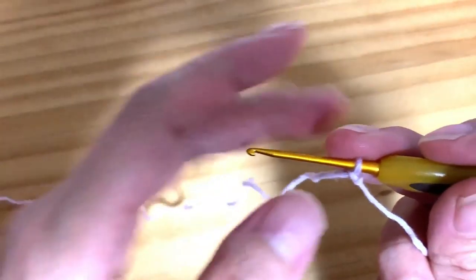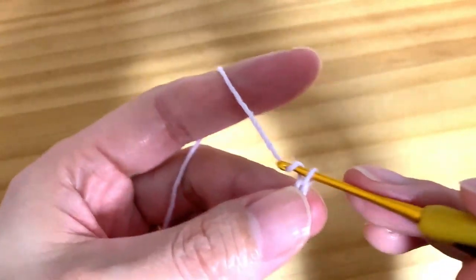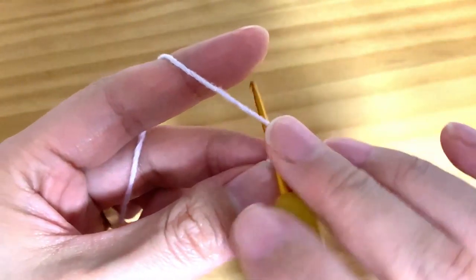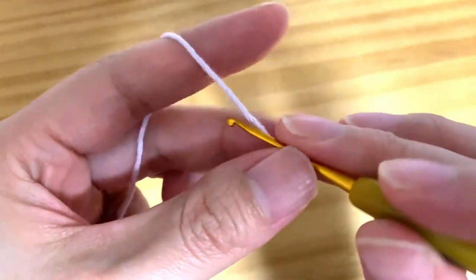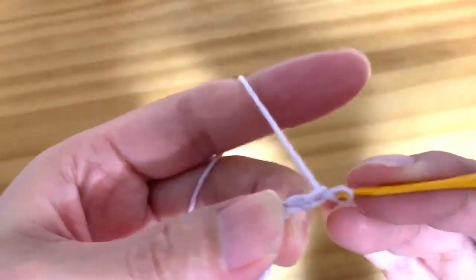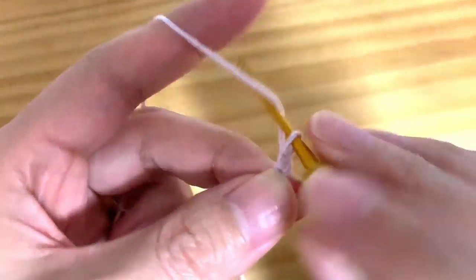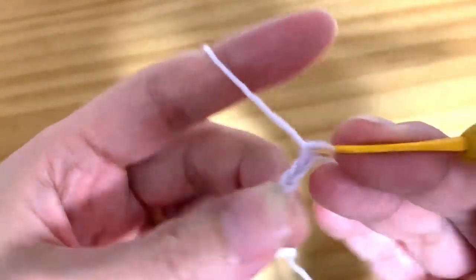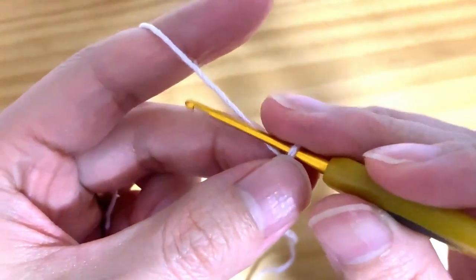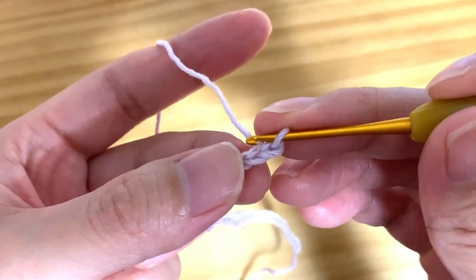Let's crochet together. Please make a slip knot, and the foundation chains are a multiple of 12 stitches. I'm going to make 36 — 24 for the pattern. So that is 12. One more time: 1, 2, 3, 4, 5, 6, 7, 8, 9, 10, 11, 12. I'm going to make 3 patterns. 8, 9, 10, 11, 12, and then please make one extra for the back and forth.